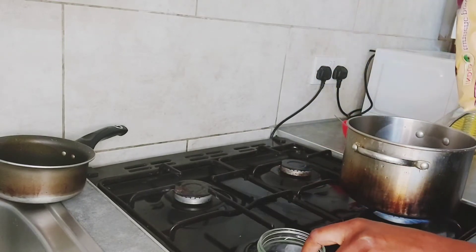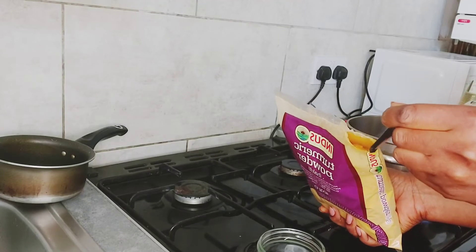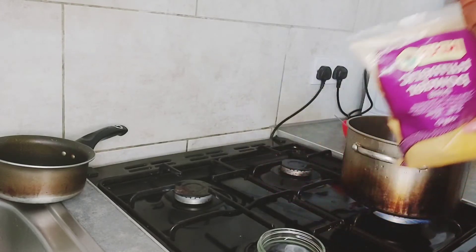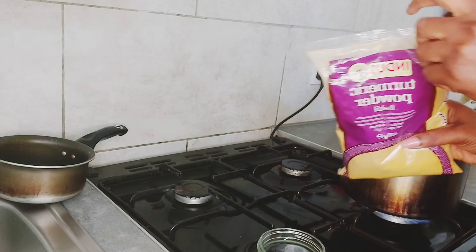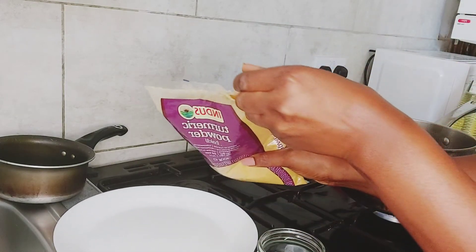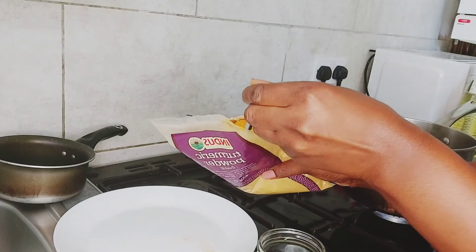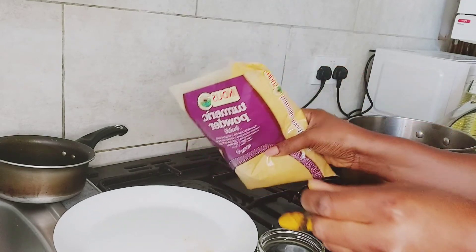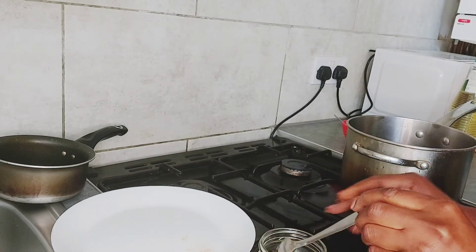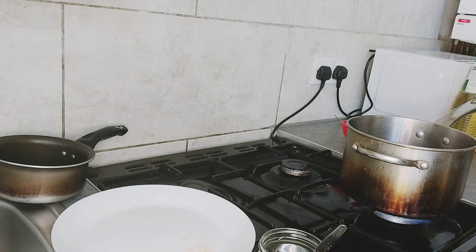This is the glass bottle where we are going to put our ingredients. The very first thing you want to add is turmeric. Turmeric is anti-inflammatory, good for skin lightening and brightening, and helps with acne. I'm putting in one tablespoon and then another tablespoon — two tablespoons is going to give you about 40 grams of turmeric.